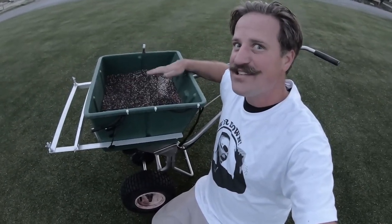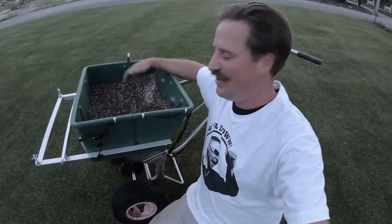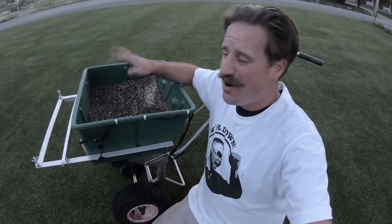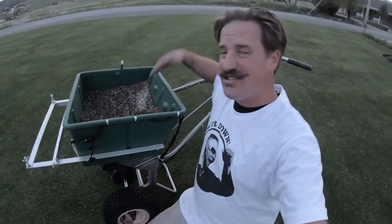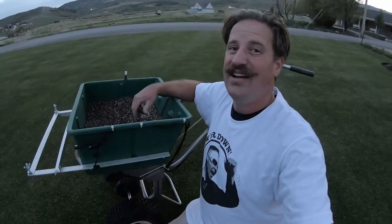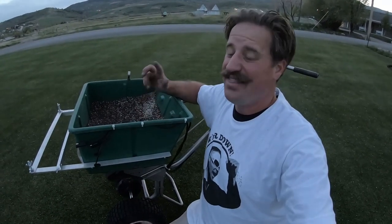I hope you guys like this fertilizer cocktail — I'll let you know if it burns the lawn and I'll be sure to show you. I think it'll be just fine though. Like I said, light doses more often and you'll be good. Don't stress so much about the fertilizer setting. I appreciate you guys watching these videos and I will see you in the next one.